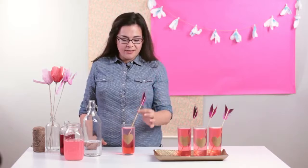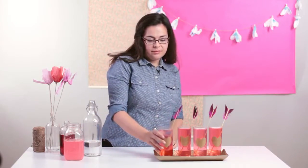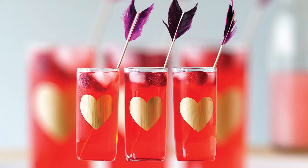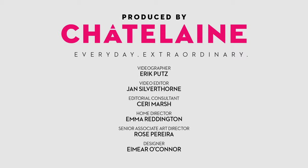It's an easy way to top off your favourite cocktail with a Cupid's arrow.